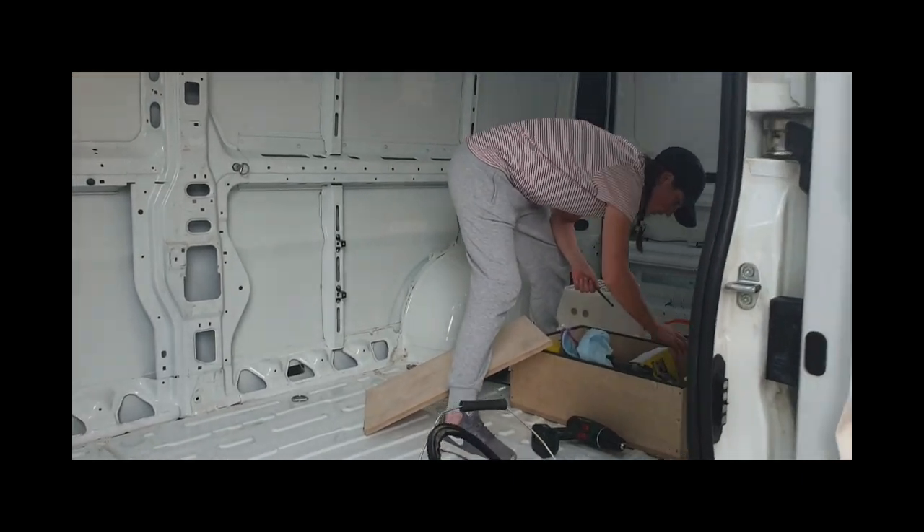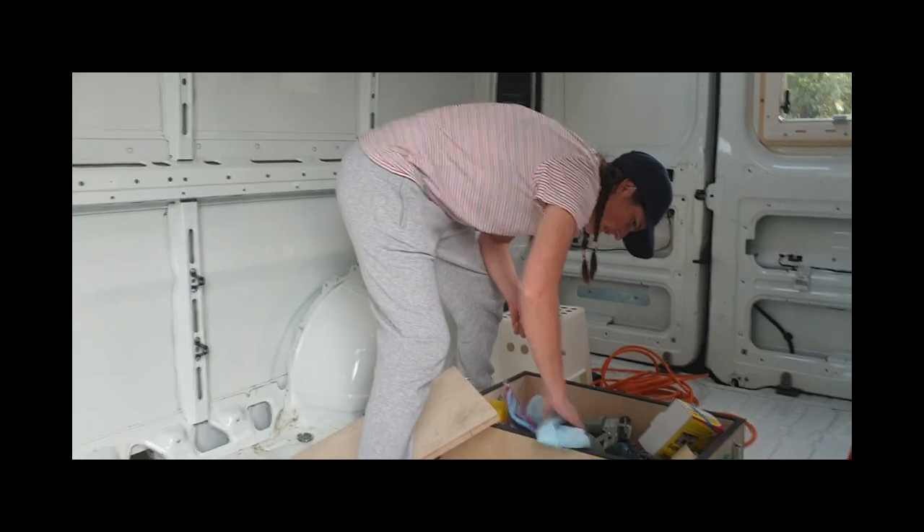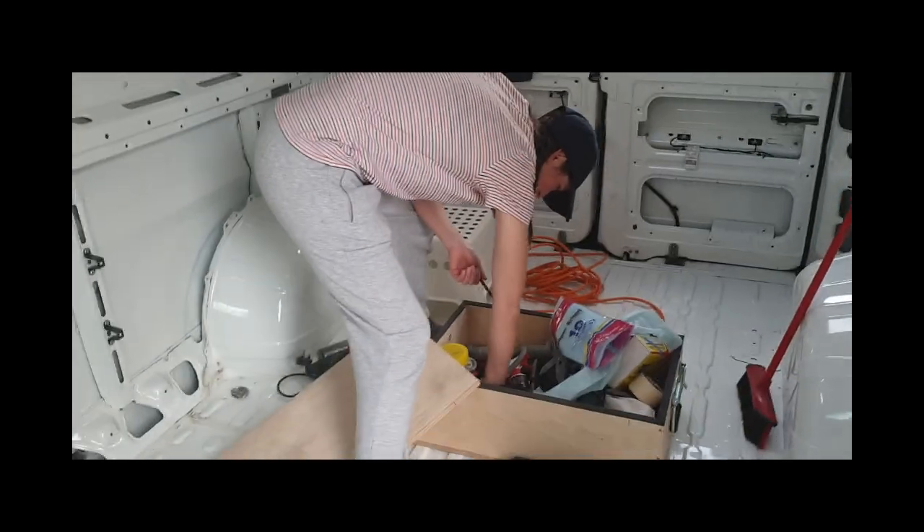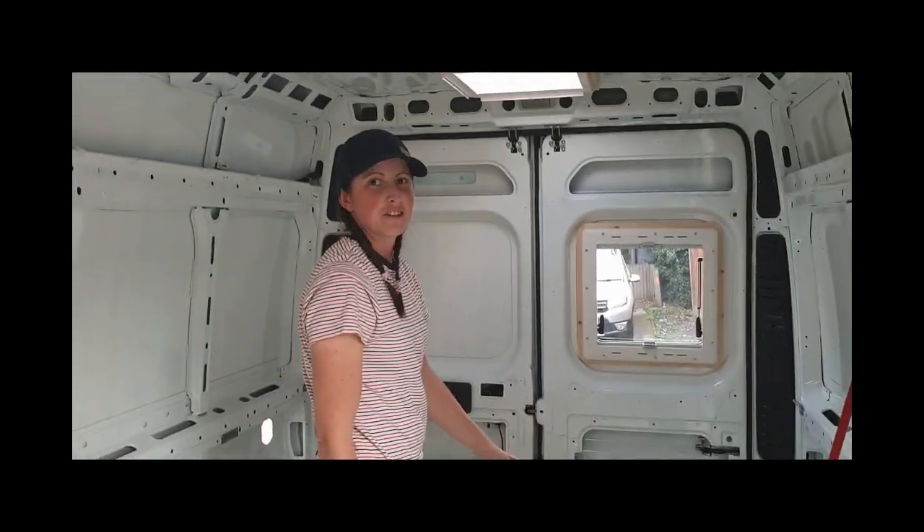I'm going to go and see Louise and see where she's at in the van. I'm in the van. I can see you in the van. What are you doing? Electric hook up.